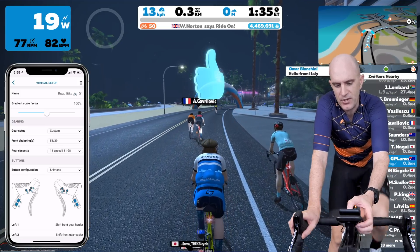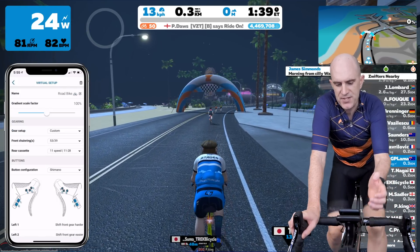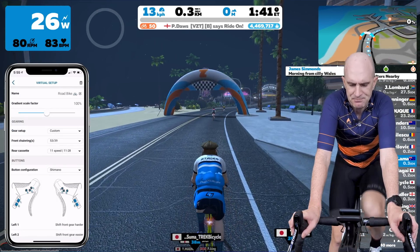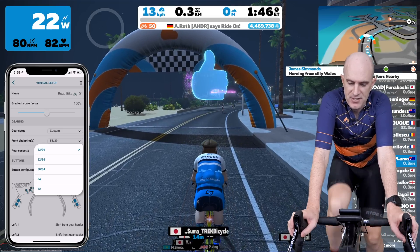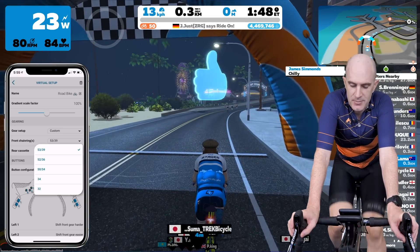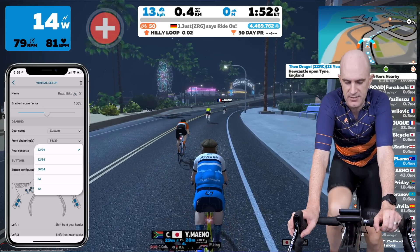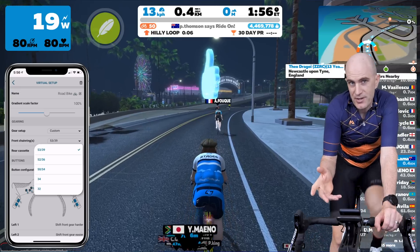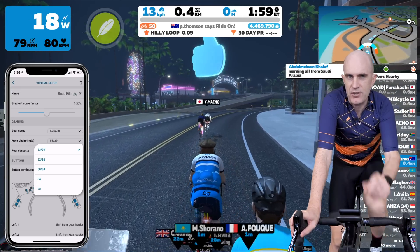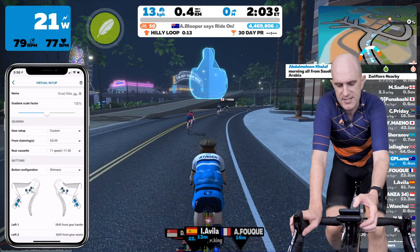In gearing setup you've got the words custom and Dream Drive. Custom is what we're after for a standard bike - I think it should be called standard. The options for front chain rings are a predefined list: standard chainset 53/39, we have a 52/36 semi-compact, 50/34 compact, and for the one-by fans, 34 and 32 options up the front. You can't customize those - they're predefined, so that is a gotcha, but it should cover all bases. Rear cassette is the same deal.